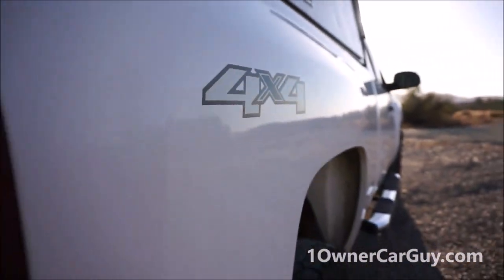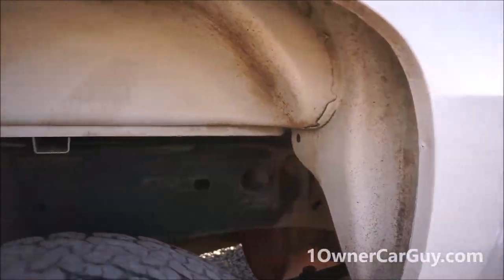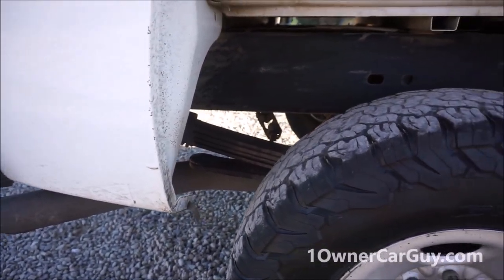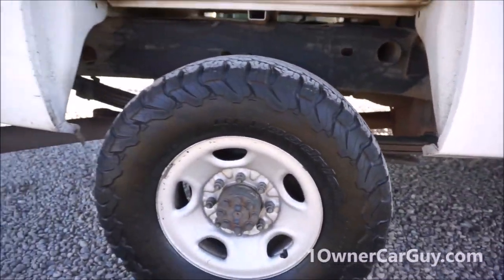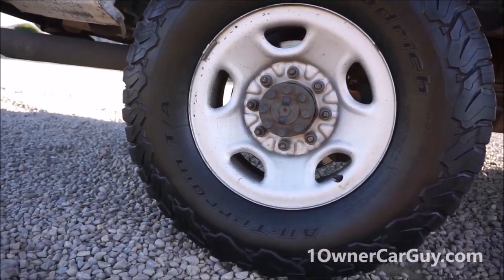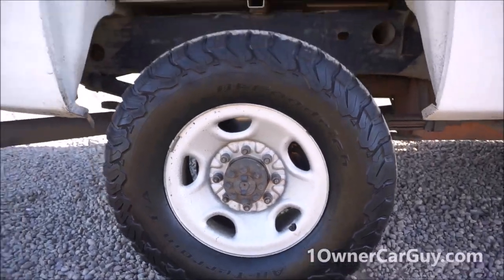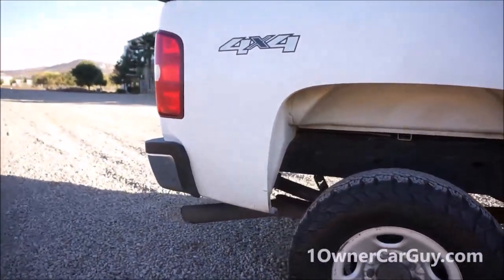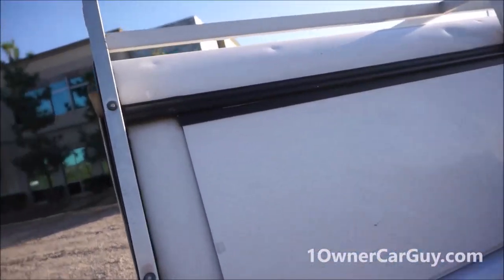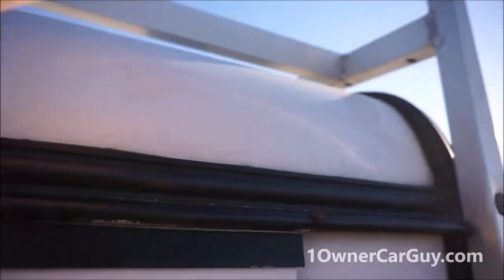Four by four. Plenty of clearance for just anything you need. Three inches on either side. The tires are 265-75R16 — it's probably a 31. You can see a couple dings in this thing. The roof has some dings in it on the shell too.